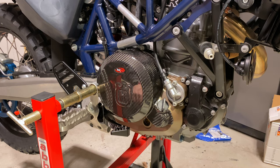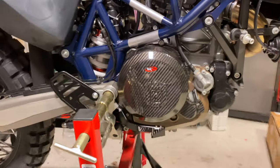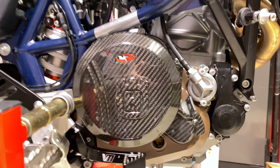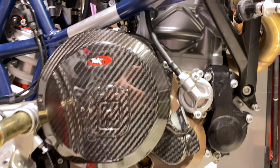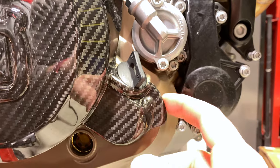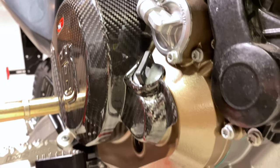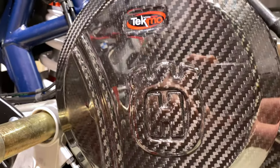Look at that — isn't that beautiful? Wow. A couple of gripes here: this tab extends a little far out, so that's gonna catch on something. Shouldn't that be cut a little bit inward?